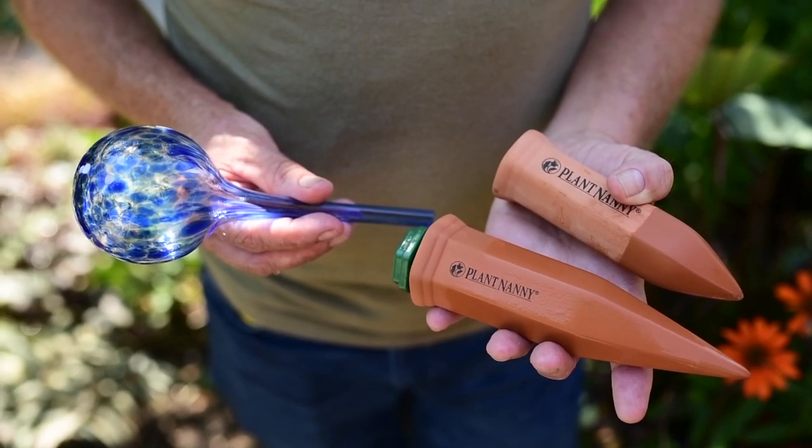Hi, I'm Peter from GardenWorks. Today I want to talk about a few little watering devices that'll really make your life a bit easier if you're going away on vacation or a short getaway from your home.